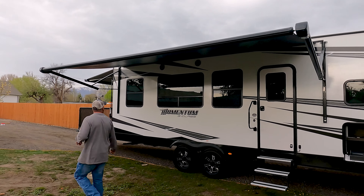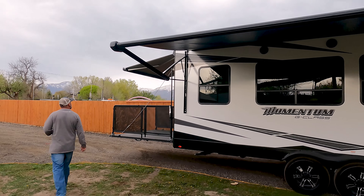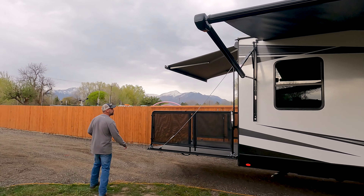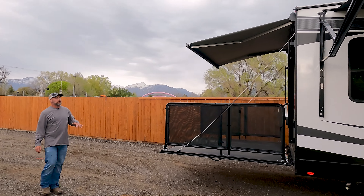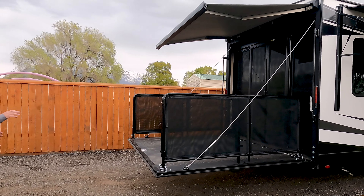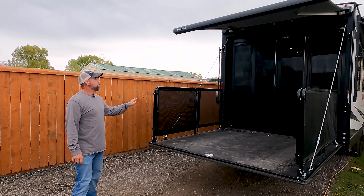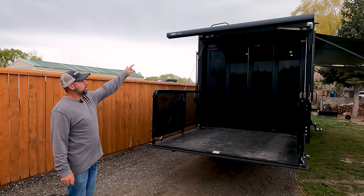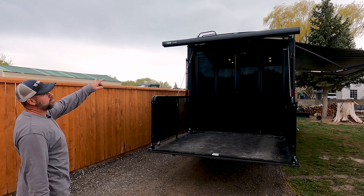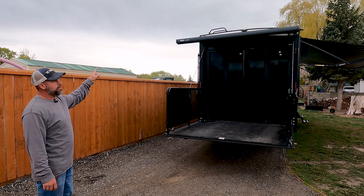Coming around to the back of the toy hauler, I've got the ramp let down here. It's got the outdoor patio kit on it with the railing, which is really nice — we really do like that. We've got the awning extended back here as well; this is also an electric awning. Again, any more than a light breeze, I probably would not have that extended.